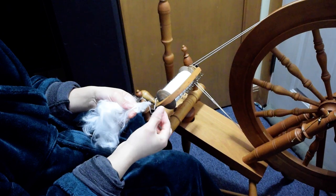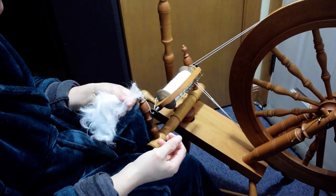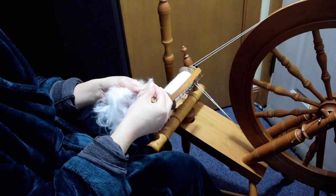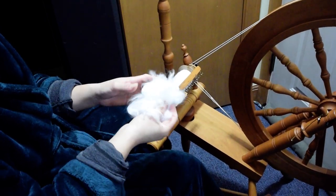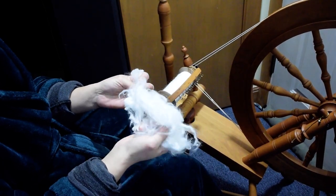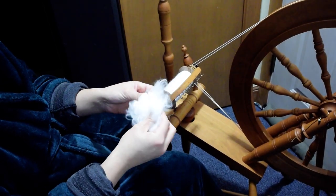You can obviously see the blunt end here. As far as feeling it — my name is Sarah, but I'm not like the princess and the pea — so that's up to you and your sensitivity. I like this for spinning from the cloud, which is generally done with plucked fiber, not shorn, but you can do it either way.